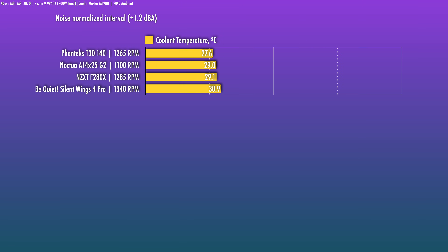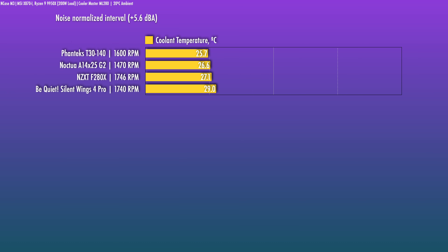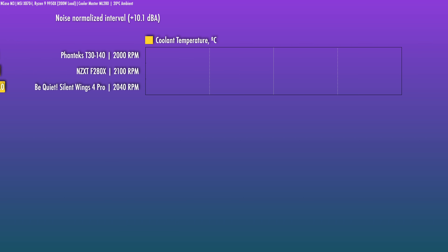Past that point, though, the T30 dominates. At plus 1.2 dBA, the T30 makes a huge improvement — at 1,265 RPM it steps past the Noctua and is clearly ahead. The F280X follows closely. At plus 5.6 dBA, the T30 at 1,600 RPM is ahead of the Noctua G2. And at the out-of-the-box max of 2,000 RPM, the T30 is still the best. The G2 drops out because it doesn't go that fast. For a properly designed liquid-cooled system, you typically shouldn't need to run a 140mm fan this fast, but it does go there.